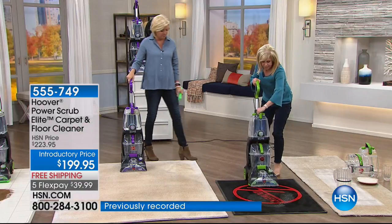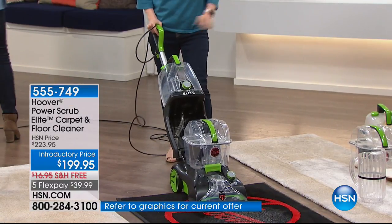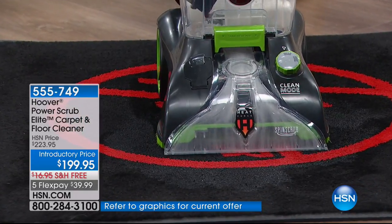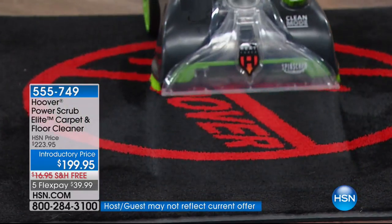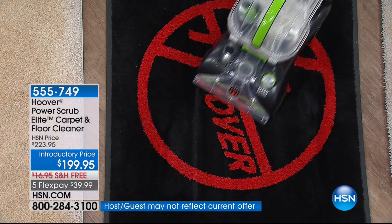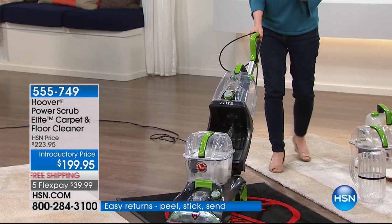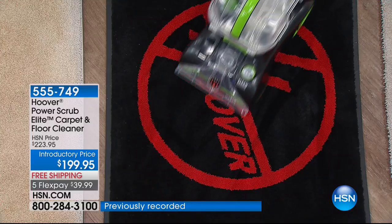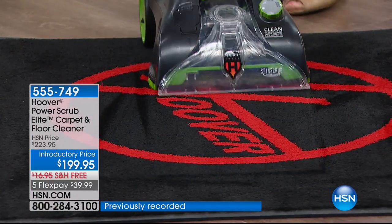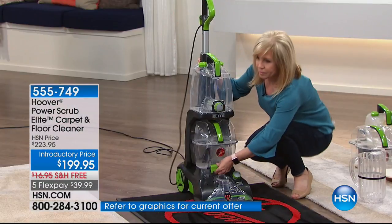Starting with a brand new unit — I dumped everything out, not putting down any solution because it's totally empty, just going to suction it up. Look at the power — you can see it getting that water up, filling up that tank. Of all our Hoover power washers, this has the highest recovery rate, which means it gets up more water than any of the others. That's a great demo showing you how it's not leaving any water behind, and then it dries your carpet quicker.